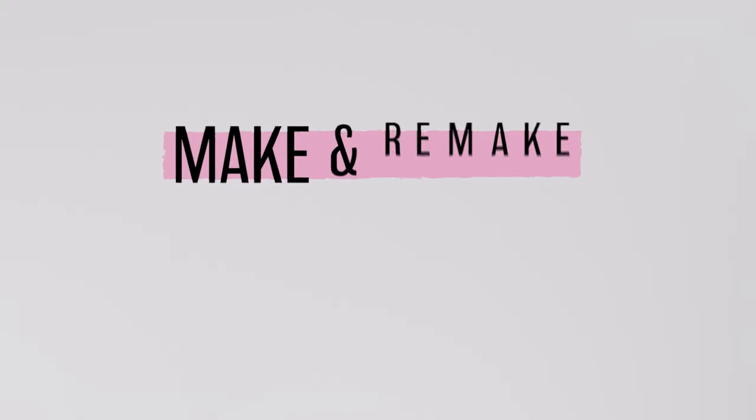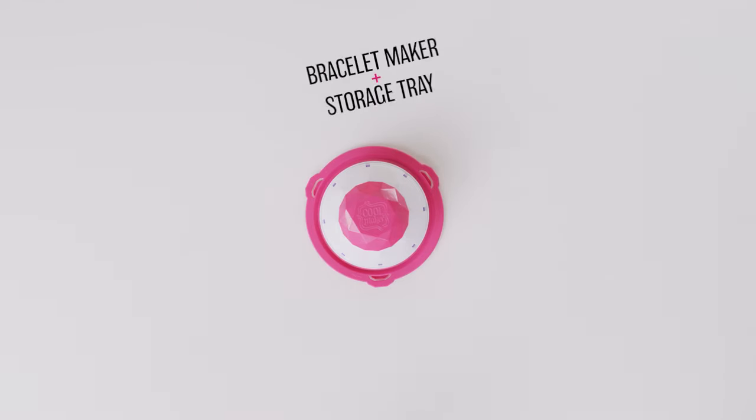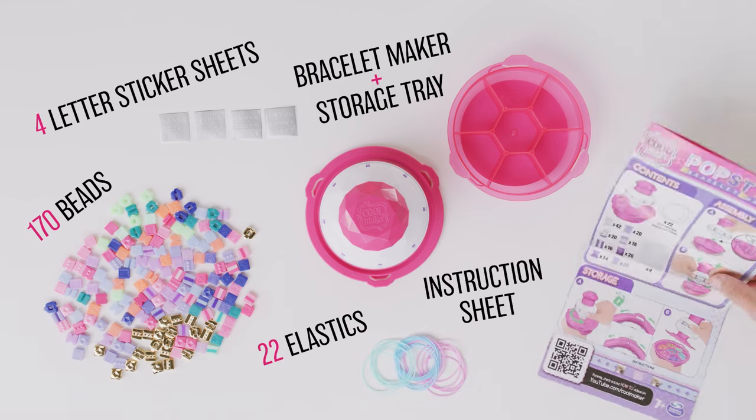Inside every box, you'll find materials to make and remake 10 bracelets: your PopStyle Bracelet Maker with storage tray, beads, elastics, four sticker sheets, and an instruction sheet.